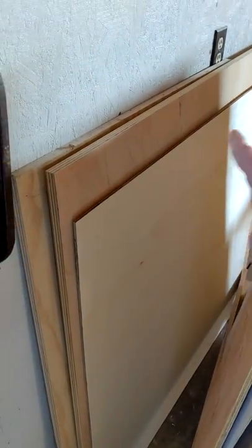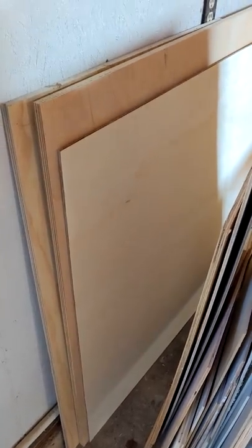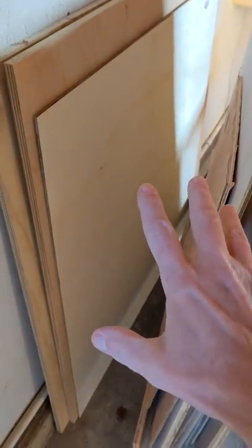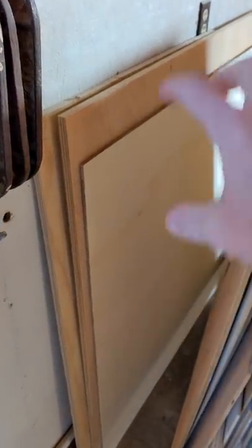Morning everybody. I'm gonna get started on that second cabinet in my laundry closet — whoops, there goes some wood, and more, it's all come tumbling down. I gotta use this plywood because I've got these half sheets that I cut down for another project, and these cabinets are gonna be eight feet tall, so there's no reason to buy separate plywood. I can just make a modular system.